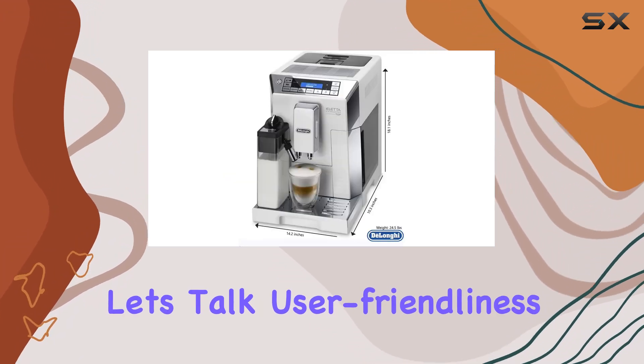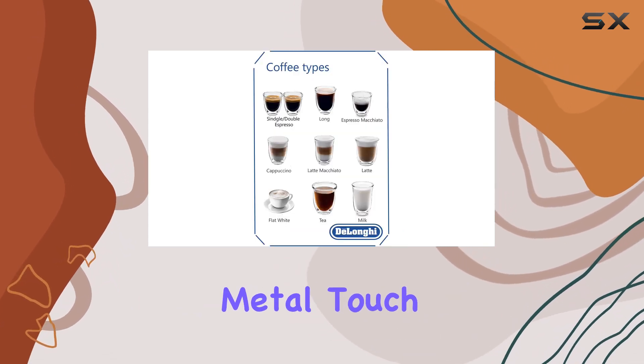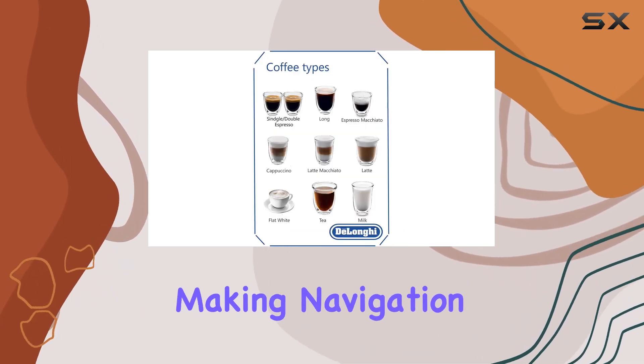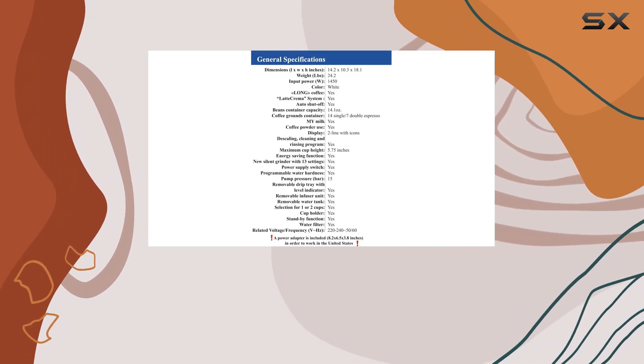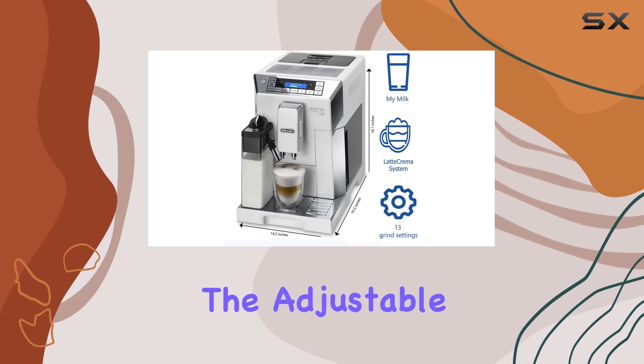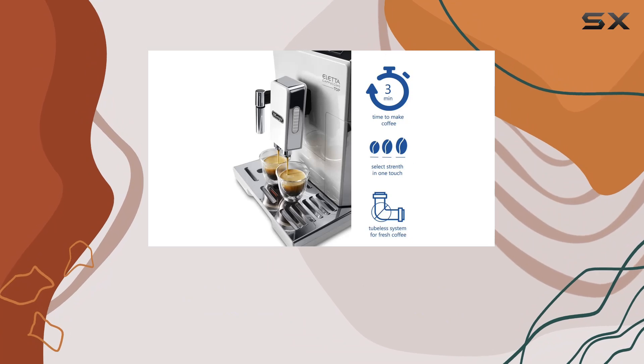Now, let's talk user-friendliness. The Aleta ECM45760 is equipped with a sensor metal touch control panel, making navigation and customization a breeze. The front-loading water tank and removable components ensure easy cleaning, while the adjustable water, milk, and coffee drink quantity settings allow you to tailor each cup to your liking.